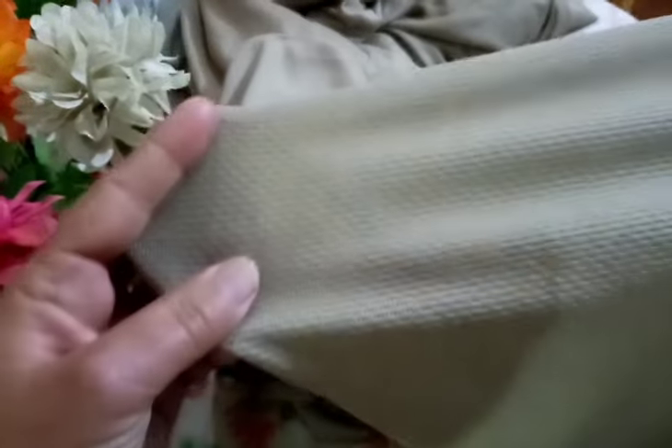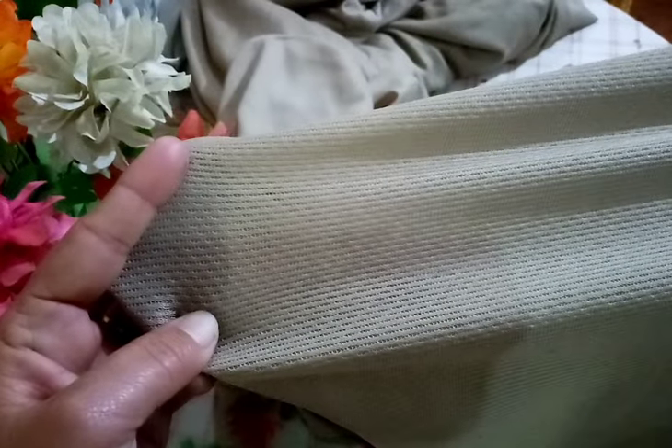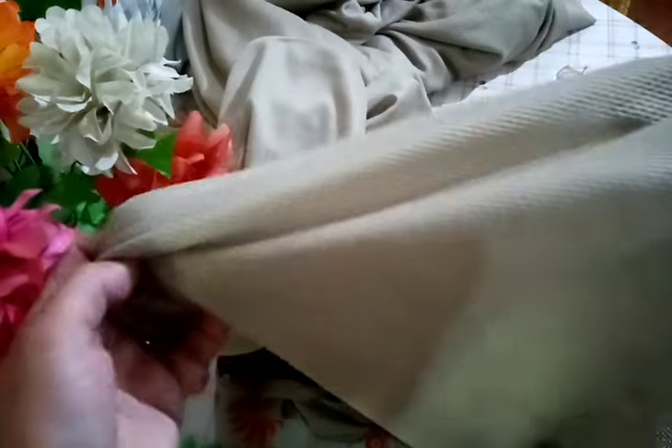जो कपड़ा है, जो fabric है, इसको कहा जाता है 'mash'। मैं आपको करीब से दिखा रही हूँ — ये stretchable है, stain proof है, और धुलने के लिए बहुत अच्छा है, यानी washable है।